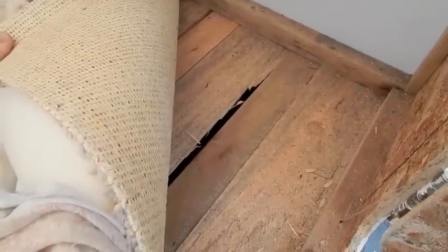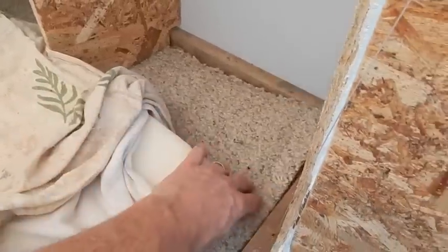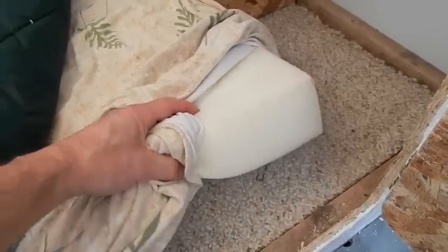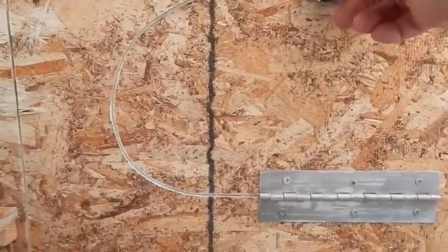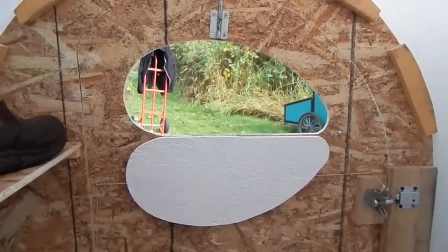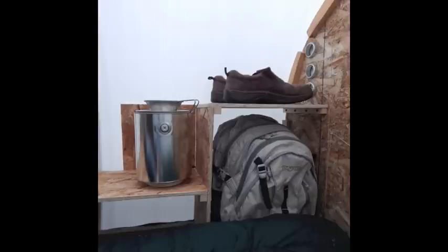Some of the original pallet boards were cracked, and the add-ons are a little thinner than the original ones, so I put a piece of carpet down. Here's my 3-inch foam pad. With leftovers from the OSB, I was able to make some shelving — I wanted room for a backpack and a place to put your shoes.